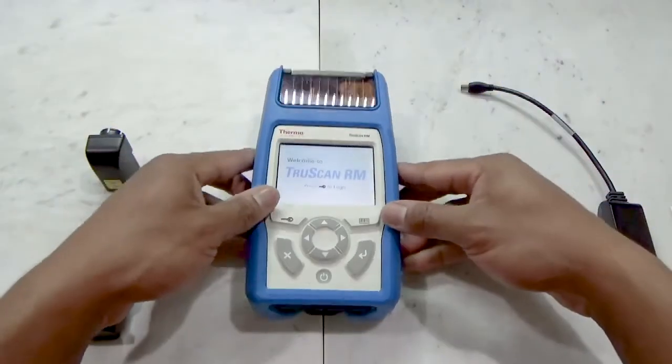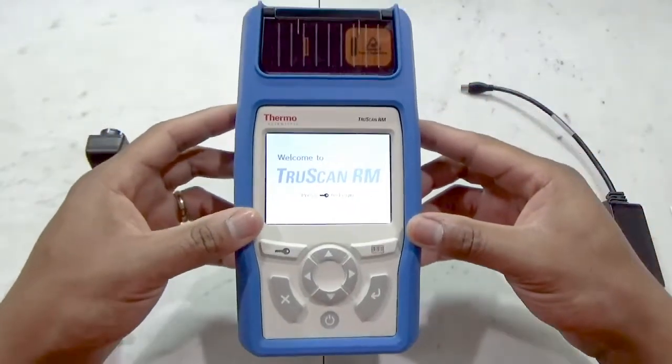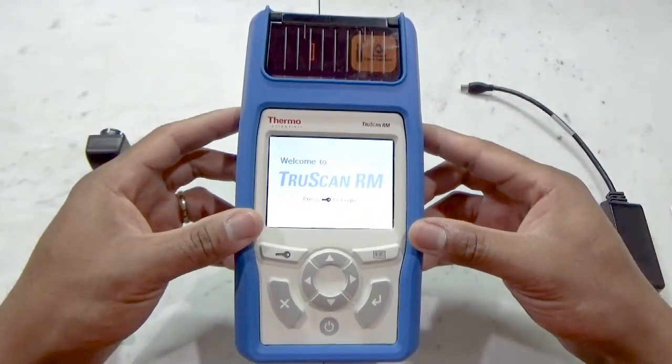This video provides a quick overview of the TruScan RM handheld Raman Analyzer and a few of the accessories for the system.